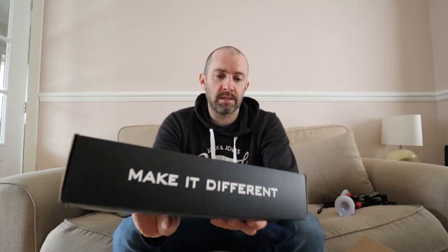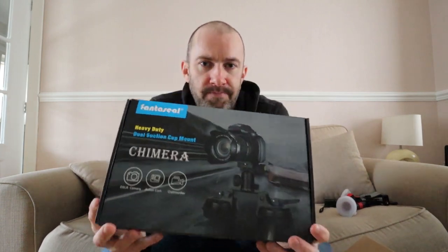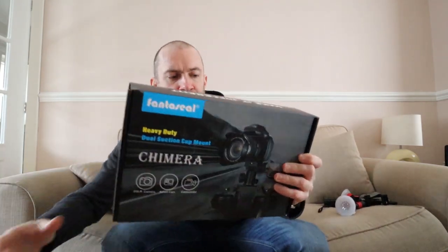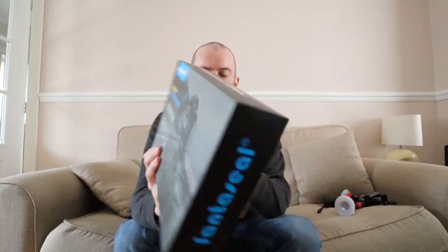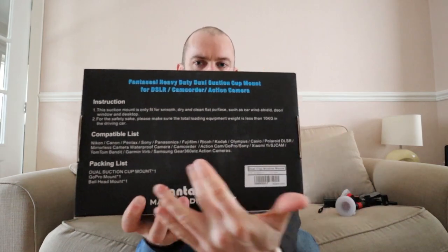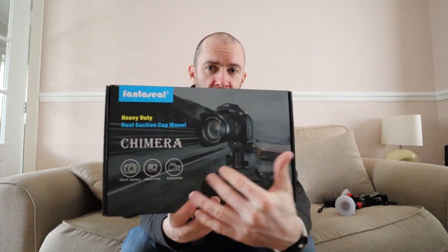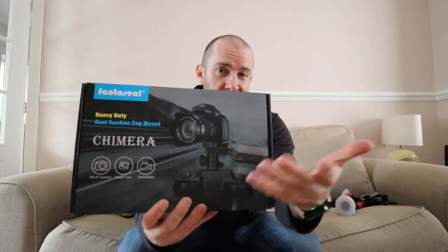What I'd like to do in this video is review this — the Fantaseal heavy duty dual suction cup mount. You can see this is for DSLR cameras, action cameras and camcorders. It doesn't really say much on the back; it just says it's compatible with lots of different cameras. You can see in the picture they've got a DSLR-size camera on the front.